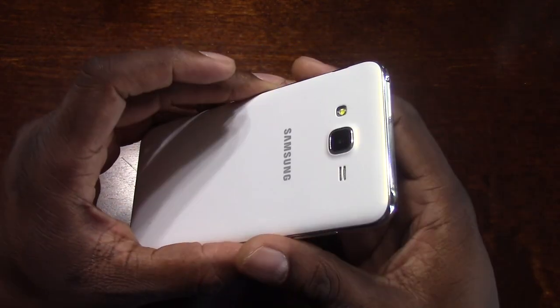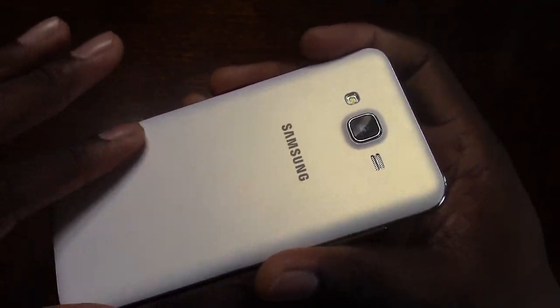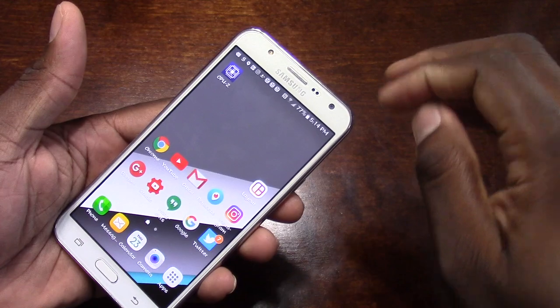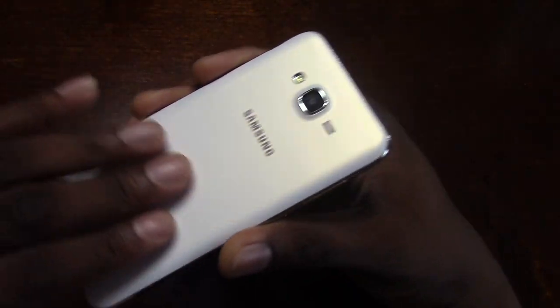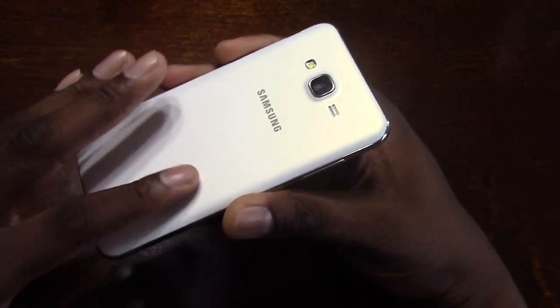I'm jumping right in here. First of all, the body on here is like a silk white. In the store it looks white. Now the front is obviously white around it, but it has that silky look too.